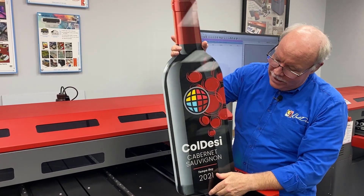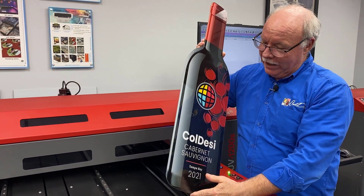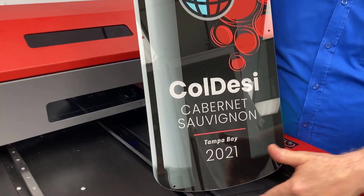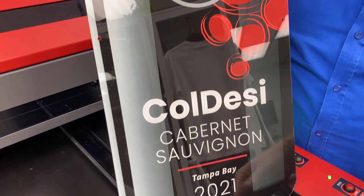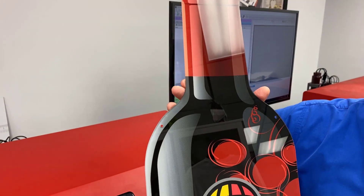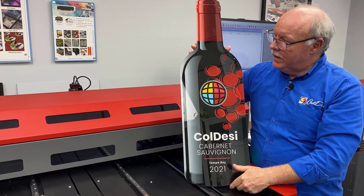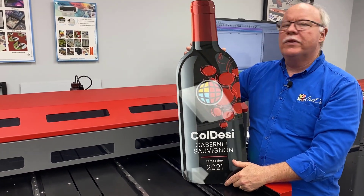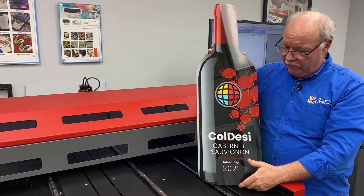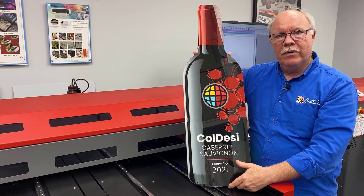Hey guys, so unfortunately this is not real and the wine went a little flat. But seriously, what we're going to show you today is how to take a piece of acrylic — this has been a cut-out piece of acrylic — and we're going to print it second surface. So it's actually on the back, reverse the image, print the white behind that, get a real pop to it, nice and shiny on the front. You can sell it to restaurants, bars, liquor stores, or give it as a gift. Let's show you how we did it and find another way to make some money with our UV printer.